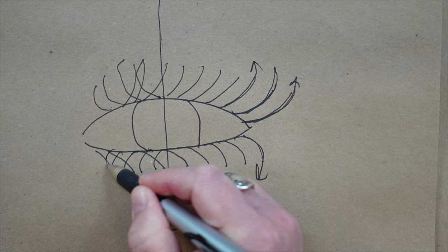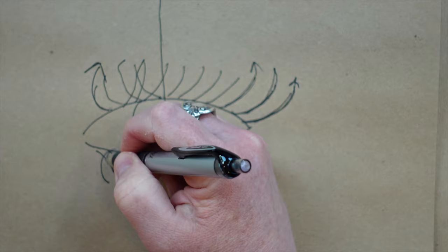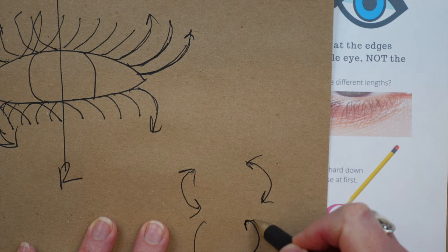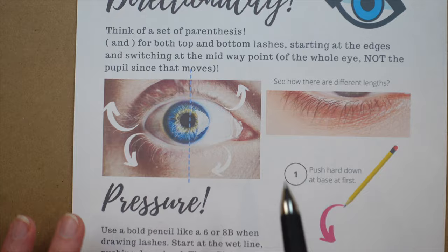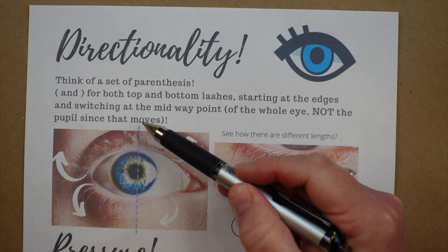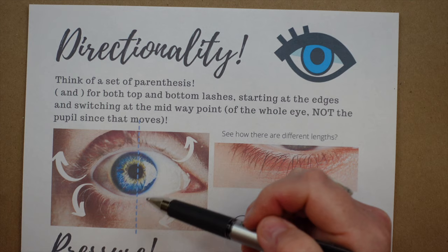The lashes go in the exact opposite direction after the center, which is super confusing. I like to remember this in terms of parentheses — if you start with parentheses on either side, that's top and bottom lash, and that's the direction you need to go in. When you hit the middle, you switch again, both top and bottom, left to right. The first page of my five-page PDF shows arrows for directionality with a center line representing that switch.